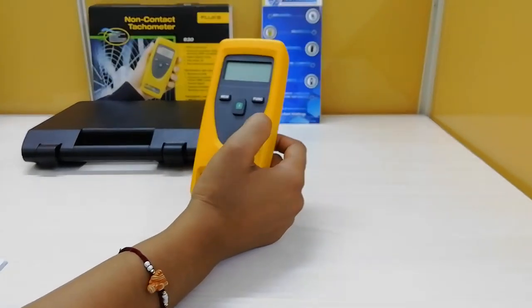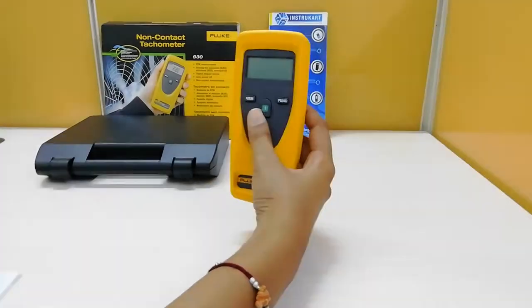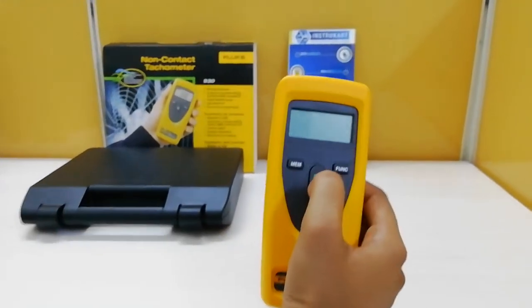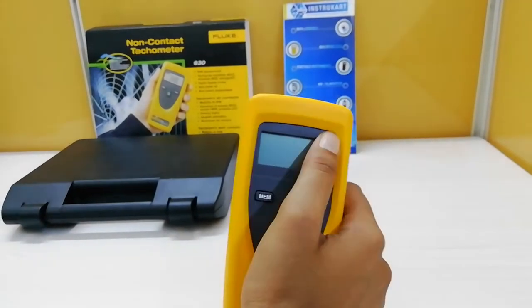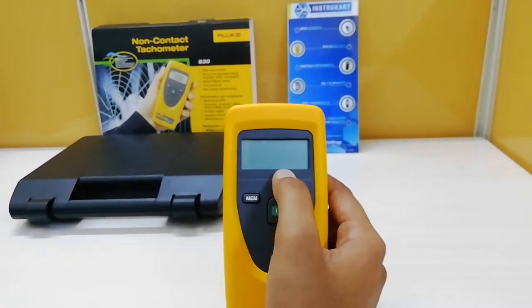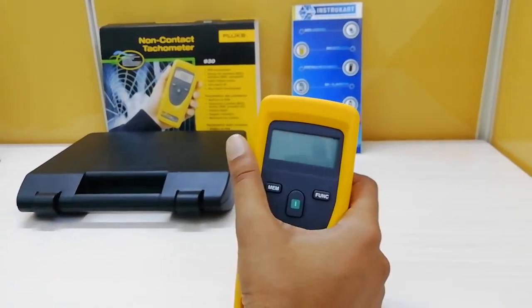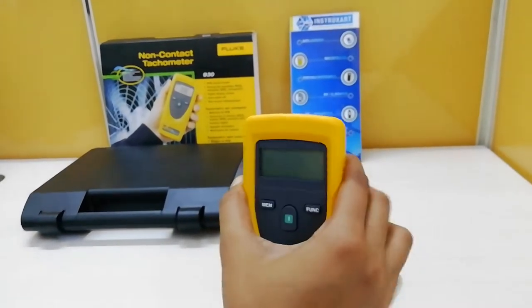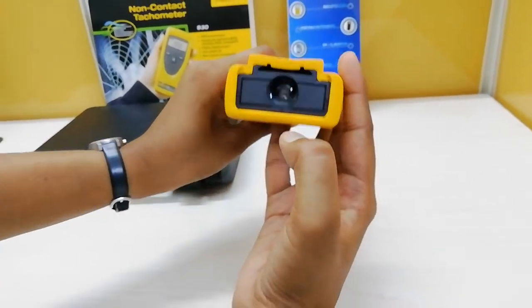Coming to the features of this product, it has a few functioning keys. This is the memory key. This is the on and off key. This is the function key. And this is the provision to display the reading that is measured — a 6-digit LCD display.